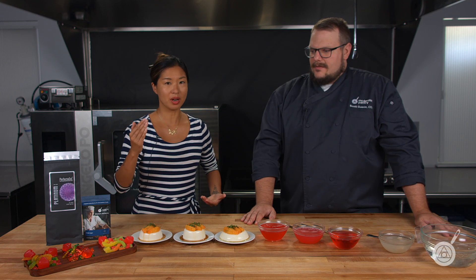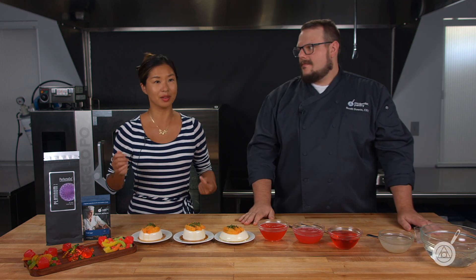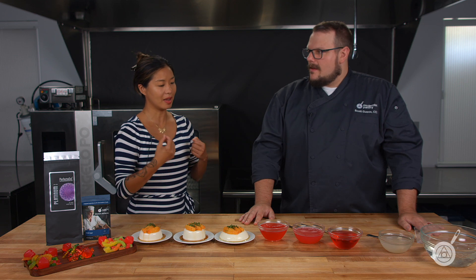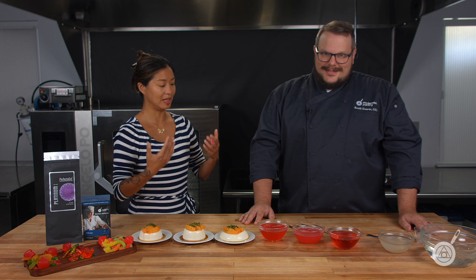You don't have to write any of this down — check the link in the description below where we link to these basic ratios. If you are looking at a recipe similar to these, you can use these as starting ratios. The point we're trying to make is that your ratio really depends on what exactly you're trying to do, and it could vary quite a bit. These are just starting points, and we're trying to get agar as close to gelatin texture as we possibly can.